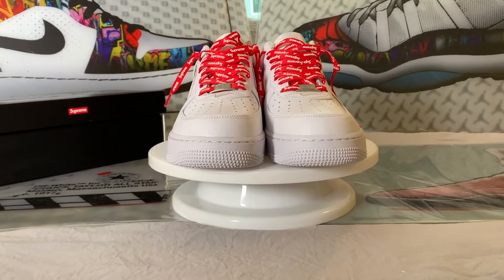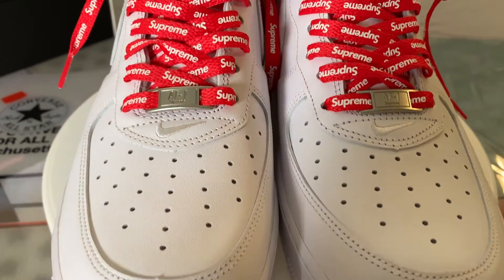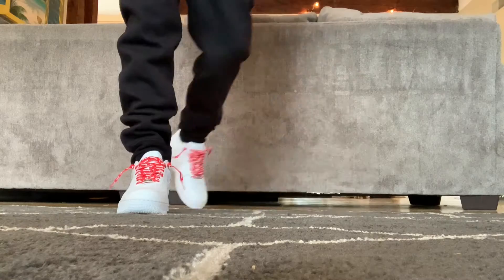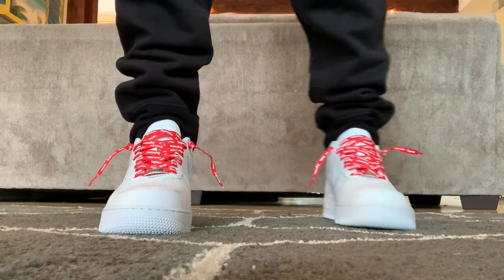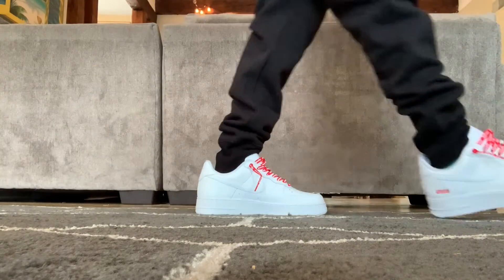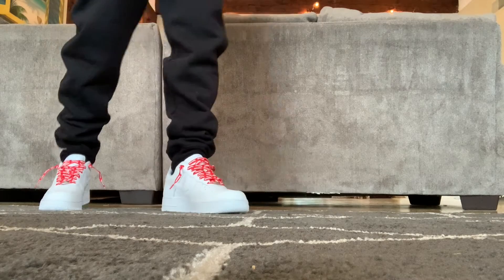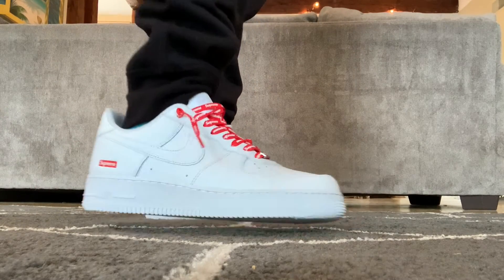I'm glad they included these, but I like that they came laced with the white ones out of the box. If I could, I would have two pairs — one with the white laces and one with the red laces. That said, I currently have four pairs of regular white-on-white, so I'll keep this one pair with the red ones for now. These fit true to size, but as with any pair of Air Force Ones, I always go a half size up so I can add crease protectors in the toe area. They help my kicks last so much longer.